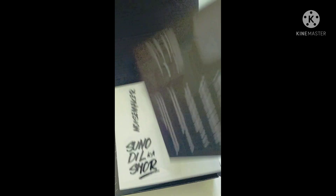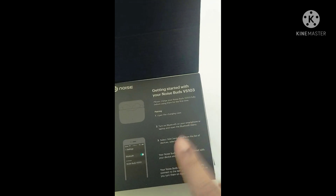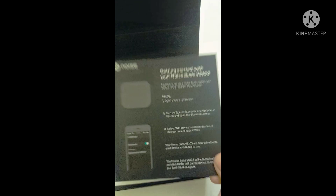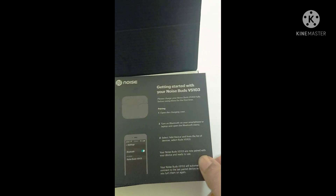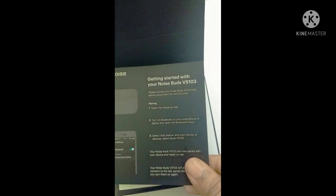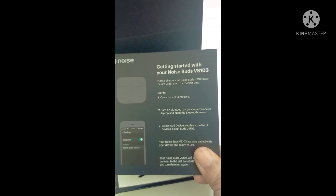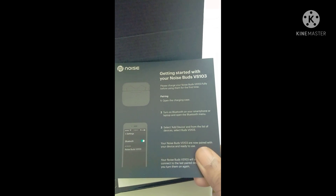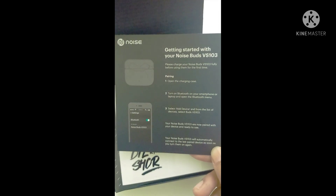The next card shows you how to reset and pair your Noise earbuds. First, you charge the case, then turn on Bluetooth, open the charging case, add the device, and you're paired and connected. Really easy!